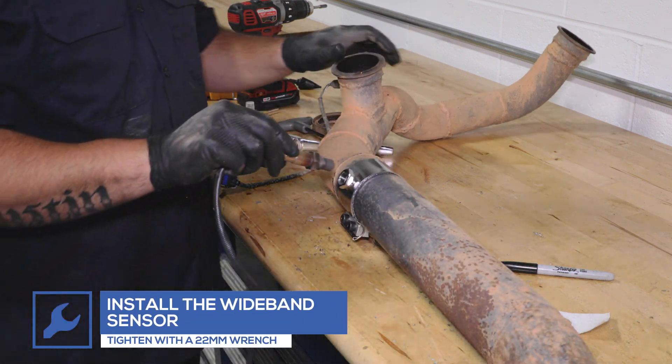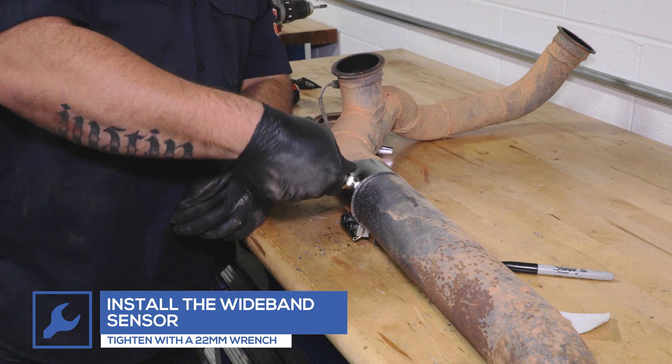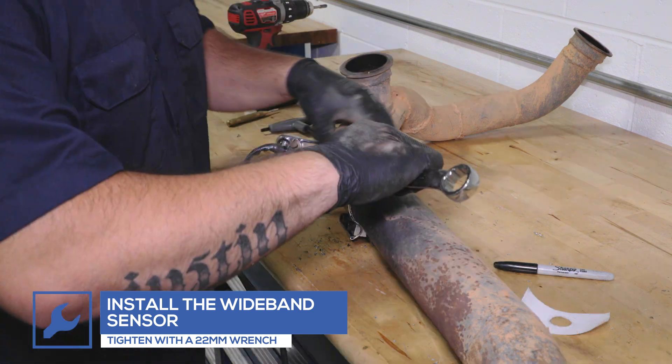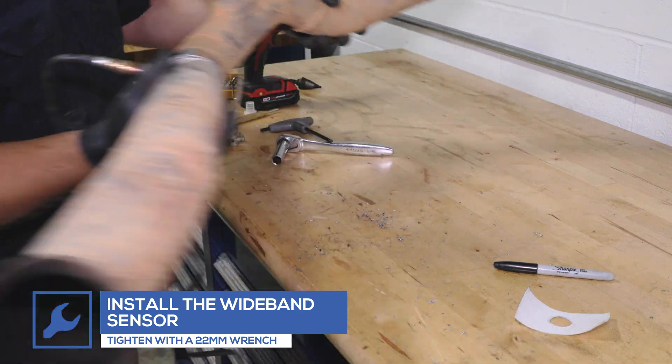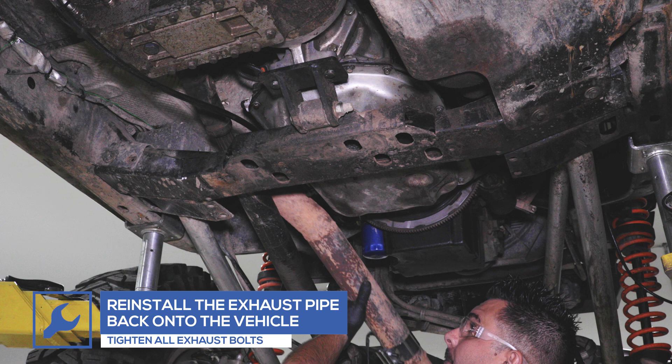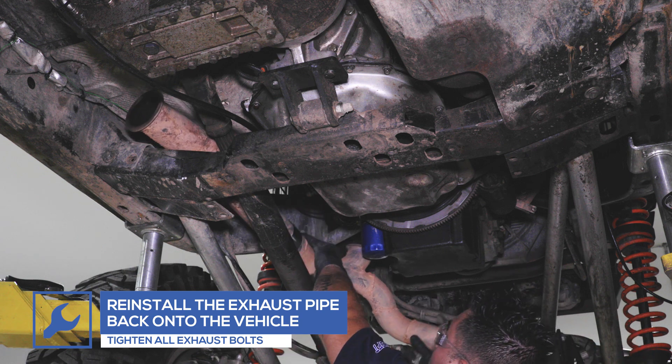Place the wideband sensor into the pipe and tighten. Reinstall the exhaust pipe to the vehicle and tighten all of the exhaust bolts to make sure there are no leaks.